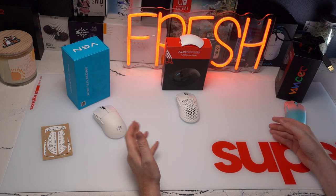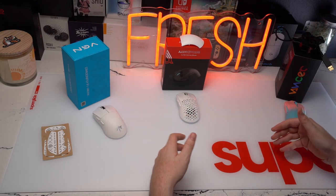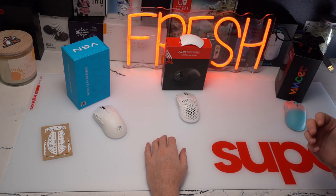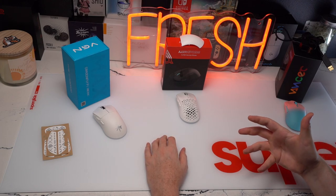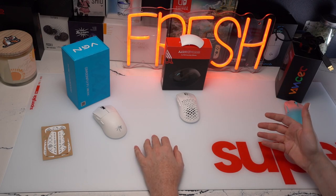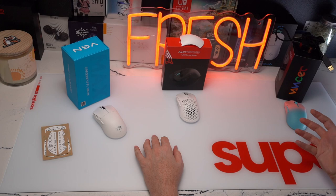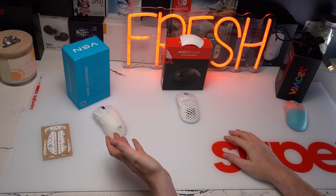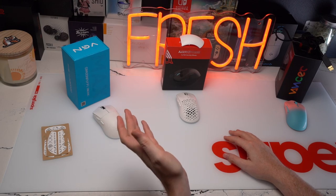I'm not going to tell you that you're going to get some massive performance upgrade going to one of the three — it's all going to boil down to the shape, build quality, and how you feel on the mouse. Speaking of how I felt on the mice, I have hands that are a little over 21.5 cm in length. I did not enjoy any of these three shapes. If I had to put them in order, I would go AJ199, then the Caster Pro, and then the VGN Dragonfly F1 Pro Max.